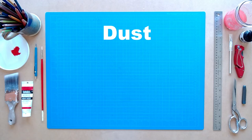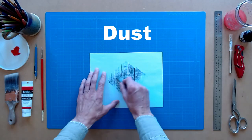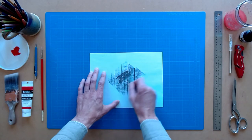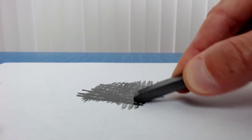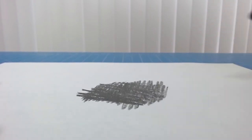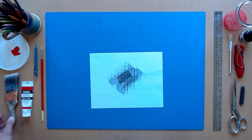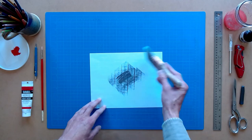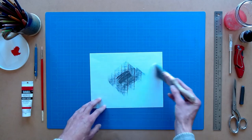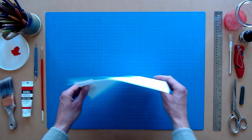Minimizing Dust. Working with charcoal and graphite can create a large amount of fine dust. This dust will accumulate in your work area over time. Resist the urge to blow it away, as this will make the dust become airborne and therefore much more likely to be inhaled. Instead, sweep away the dust with a soft brush, or tap off the excess from the surface of your drawing into a trash can. Afterward, clean your area with a damp rag to keep the dust down and out of your lungs.